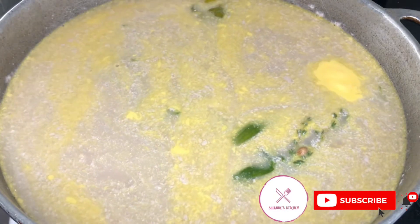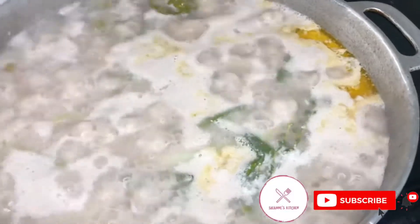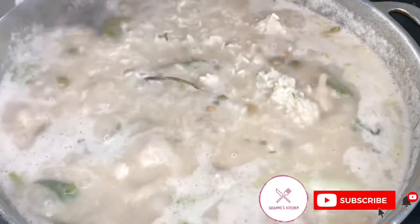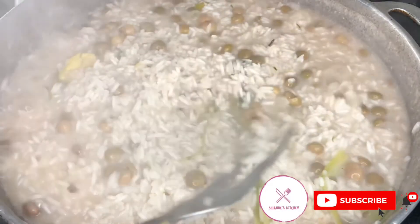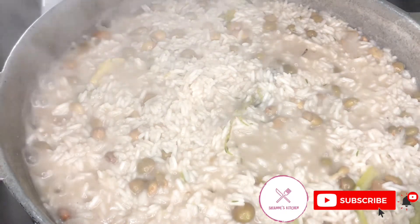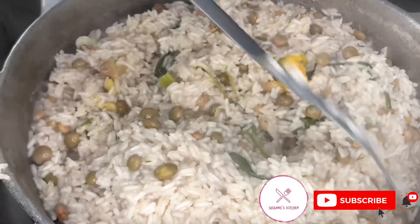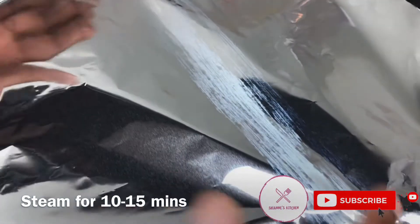I don't want too much water in my rice because I don't want my gungo rice to be mushy, so I'll leave this to boil on high flame. Once most of the water has reduced, I'll turn the stove to low flame. I now cover my rice with a piece of foil paper and leave it to steam for 10 to 15 minutes.